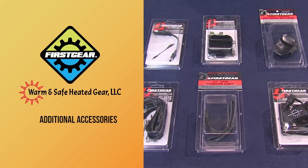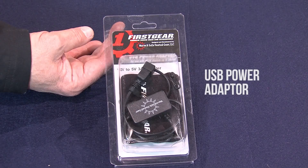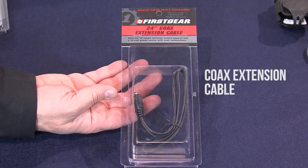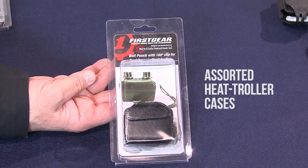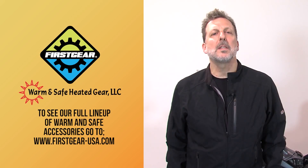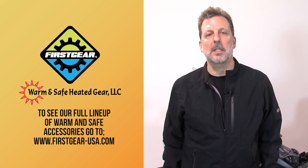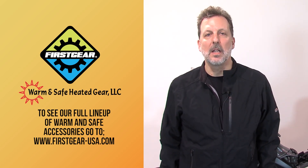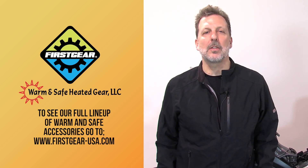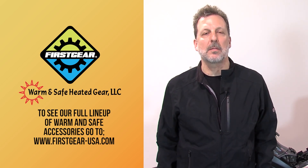We have a wide variety of accessories to work with your kit systems. We have USB plugs, extensions, and Y-cords. We also have individual cases for the controllers and here's the DC coax plug we mentioned before for your battery charger. These accessories are just a small part of our total accessories package — check out firstgear-usa.com for the full selection. These key features will allow you to run your system in a whole slew of ways that really bring out the best of what we have.